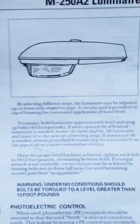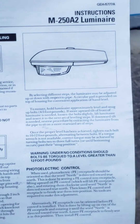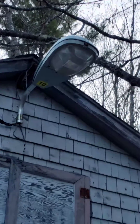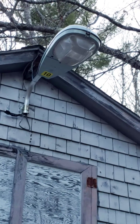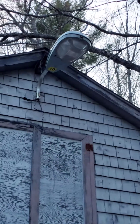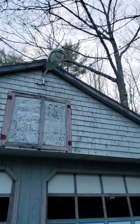I have the spec sheet right here that tells a little about it. It has a very unique lighting pattern due to the diffuser — it has a very wide pattern, so it actually lights up my backyard very nicely.